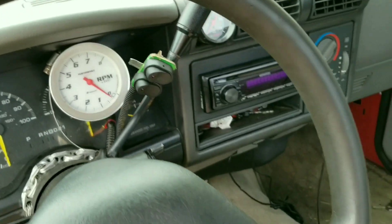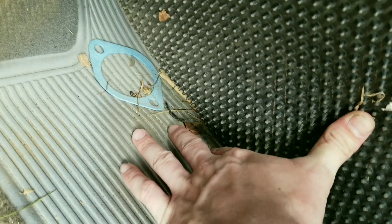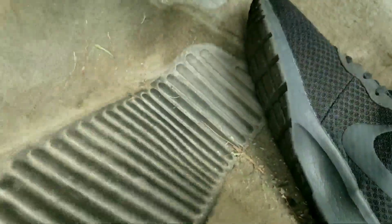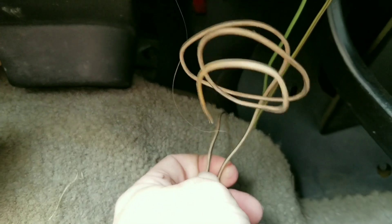First, on the transmission plugs which are right underneath here — you can't really see — but I went underneath the truck and I run my transmission harness up through it. All them extra wires and stuff are laying underneath the carpet of the truck right here. I ran all my wires up right here.